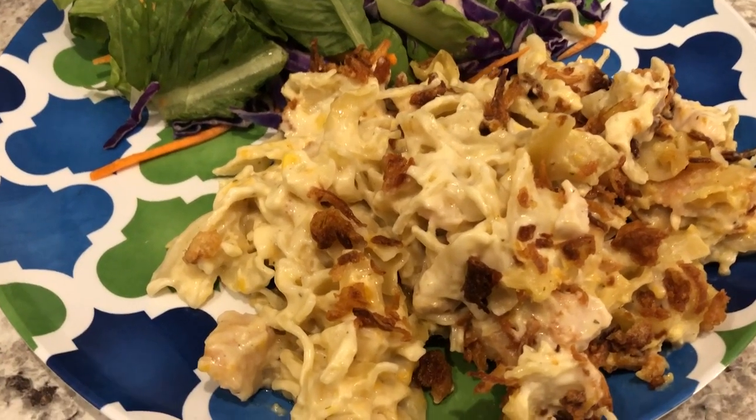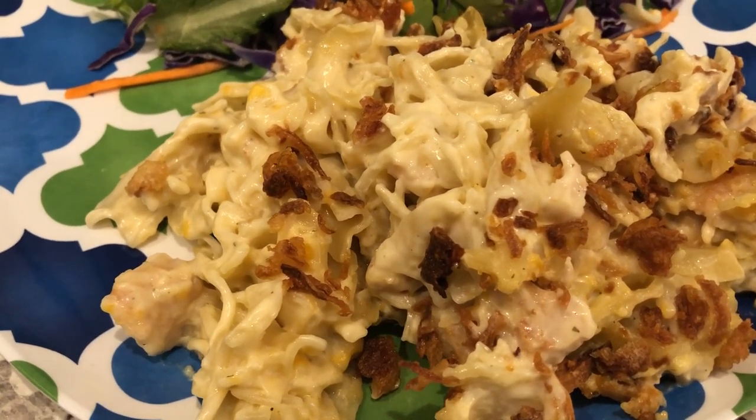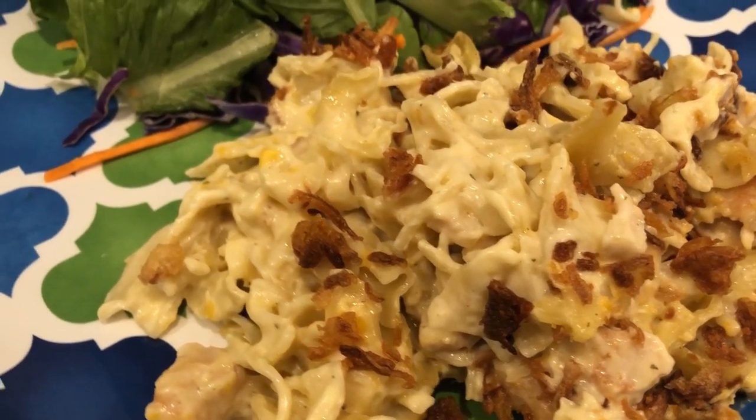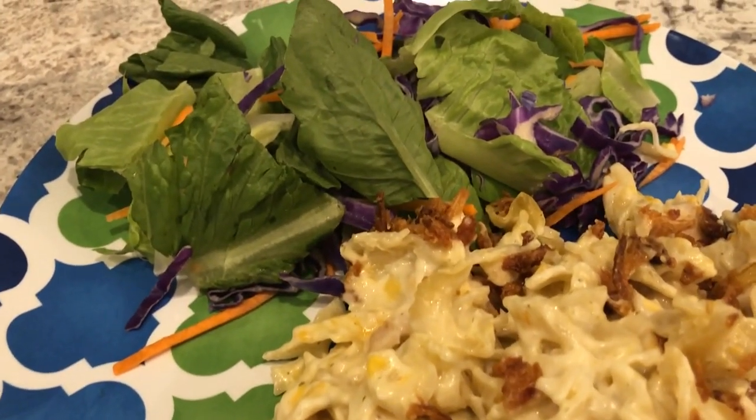Here is the casserole — I baked it for half an hour and it is very good. Nice and rich and creamy, very filling. Serving it with a side salad.